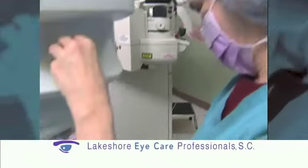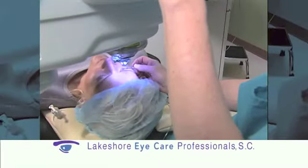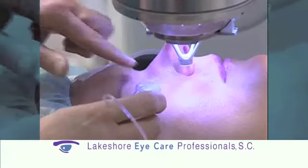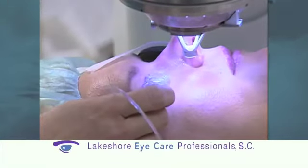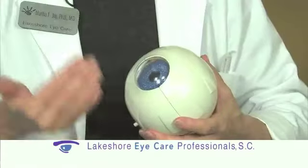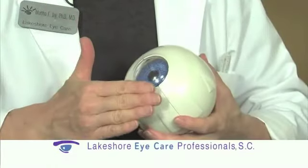iLASIK vision correction is completely blade-free, so you don't have to fear the blade at the beginning of the procedure. It uses two lasers: the first is called the Intralase laser, and the second is the Visex laser. The Intralase laser makes a tiny flap on the surface of the eye using small bubbles.